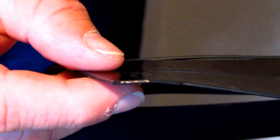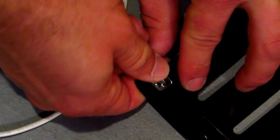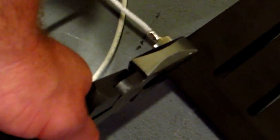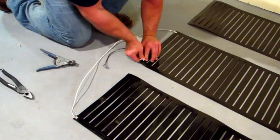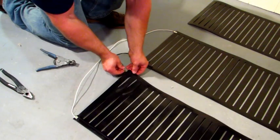Very important! Notice the bust braid embedded in the mat. Slide your clip over the bust braid. Fold over the clip and using your pliers, crimp the clip tight. Repeat this procedure connecting mat 1 to mat 2 and finally mat 3.